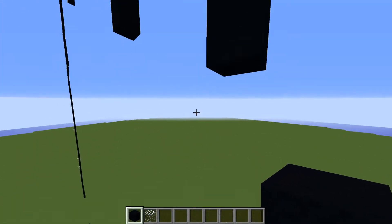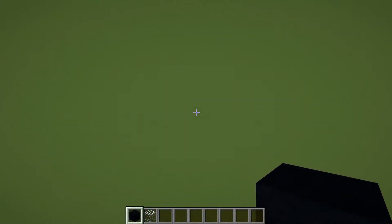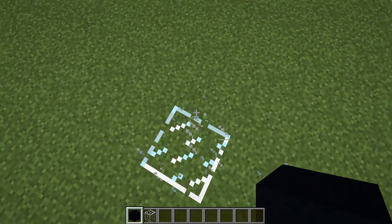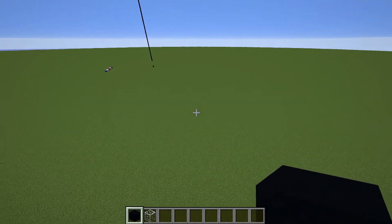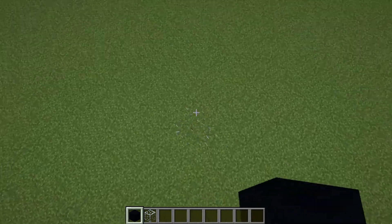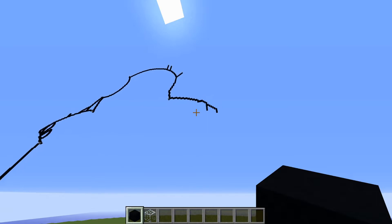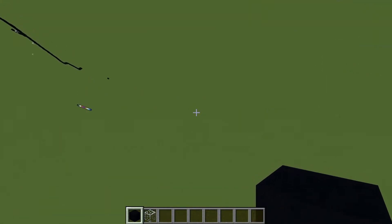Fly directly underneath the three blocks just placed, dropping straight down. You should land on the placement block from the beginning of the tutorial. If you did, you've placed everything correctly so far. If not, look back and see where you went wrong.